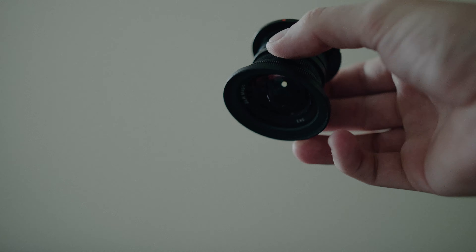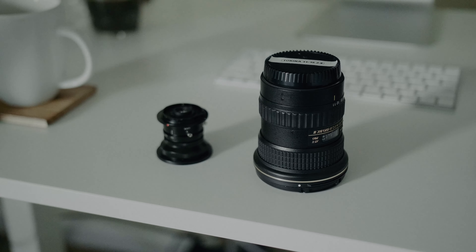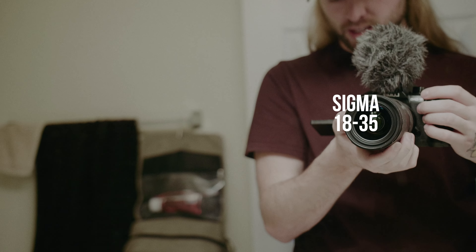Sometimes for vlogging I use the Tokina 11 to 16 — it's super wide, it looks awesome on the GH5. But today we're gonna test out this little guy, the SLR Magic 8mm lens. Compared to the Tokina it's way smaller and lightweight. The Sigma is a pretty big lens, heavy, sticks out quite a ways from the camera. I usually just hold the lens itself with one finger under the camera to focus. This is how wide the 18 to 35 looks on the GH5.